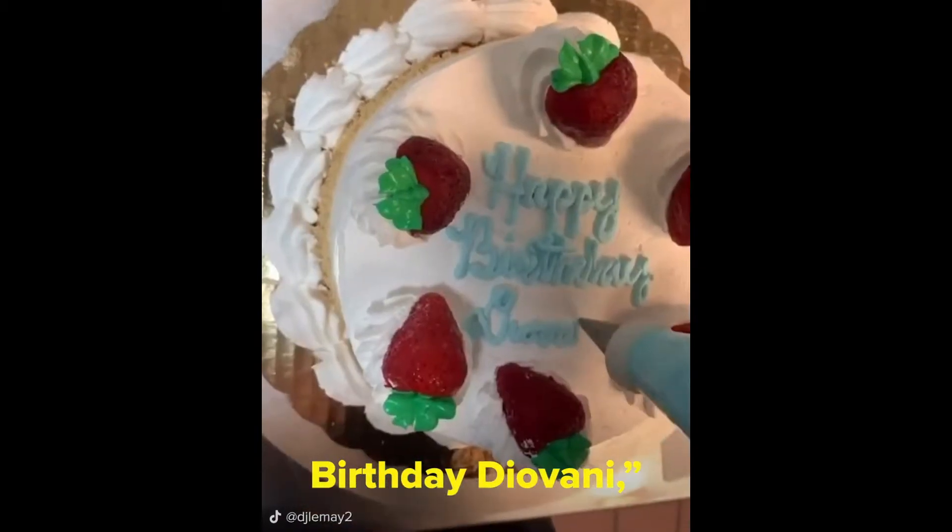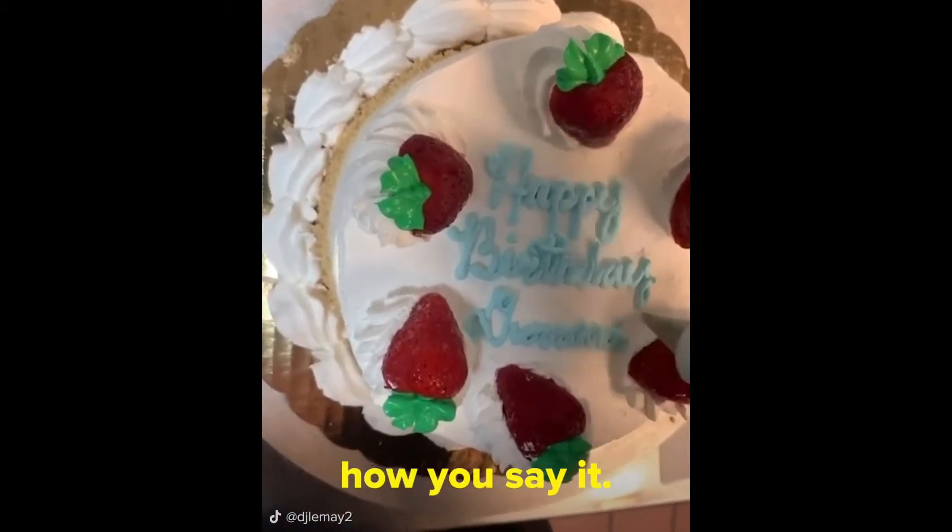This one is Happy Birthday Diovanni — I'm pretty sure that's how you say it. And we put it in the freezer to be picked up.